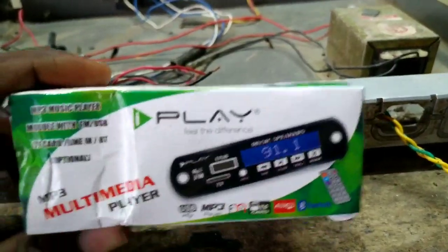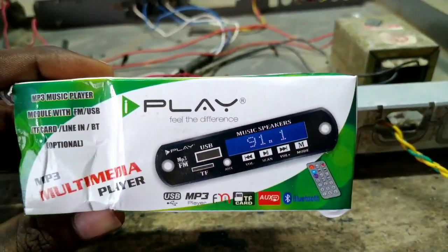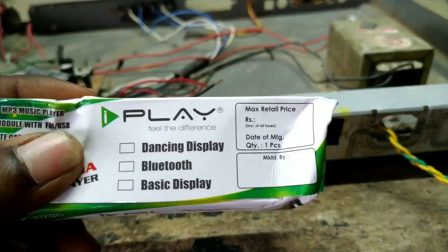I will convert the old amplifier. I will purchase a USB Bluetooth kit, available at the electronic market.